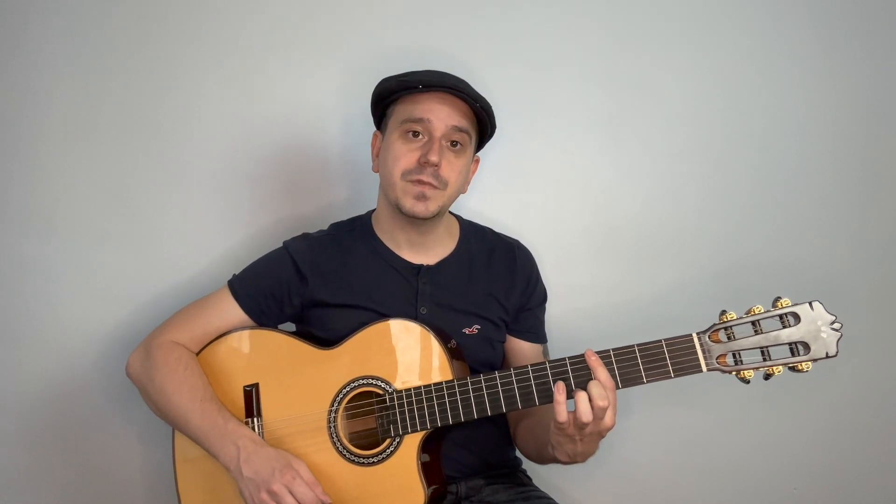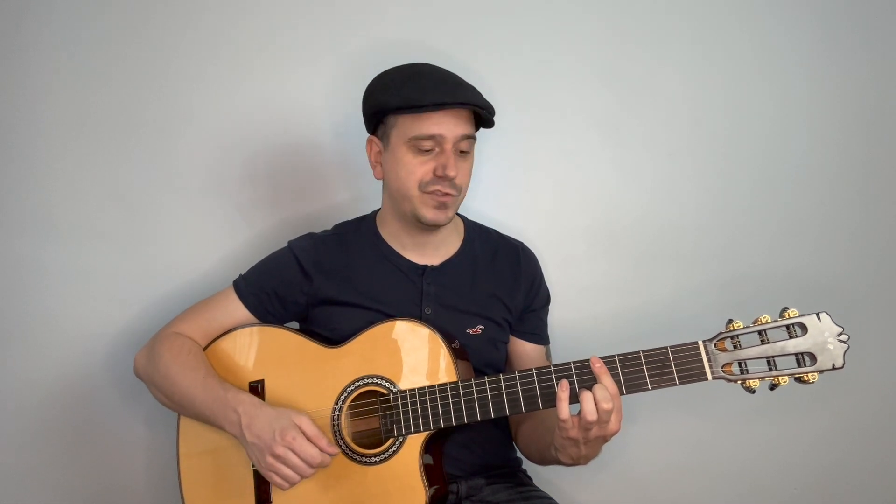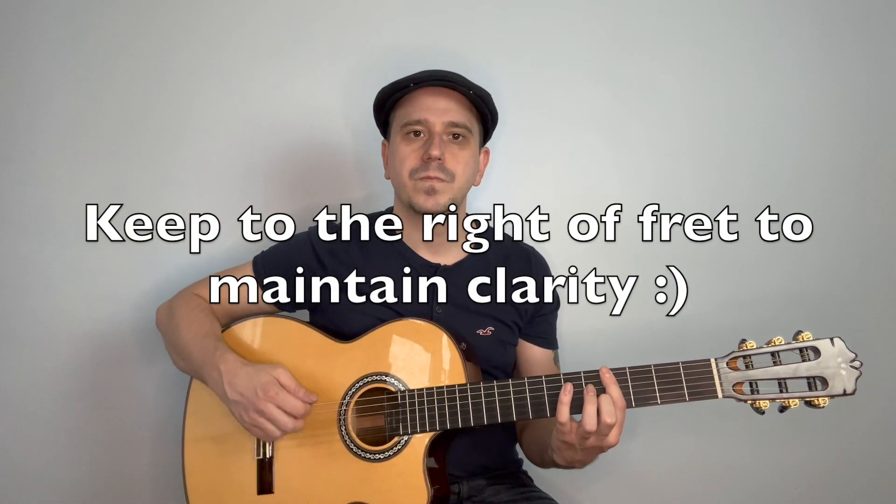Now let's move into the chords. I'm playing my first finger barring across the sixth, fifth, and fourth string on the fourth fret. Remember to keep your finger nice and close to the fret wire — the metal bit — on the right-hand side of the fret. If you go too far to the left, you're going to get that muting sound. It's fairly slow as well, so you don't have to worry about playing too fast. Once we've played that strumming pattern once on this chord, we release our finger and play the same strumming pattern on the open strings. It's just literally a repeating pattern between those two chords.